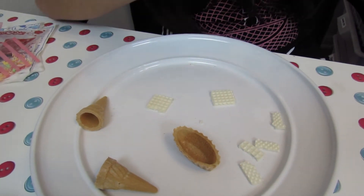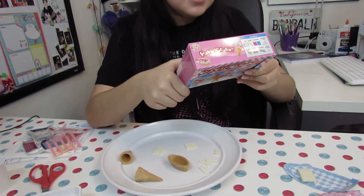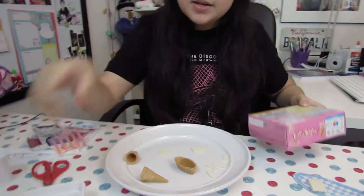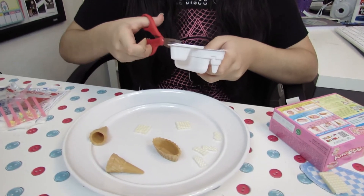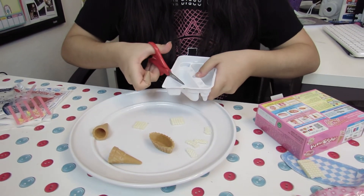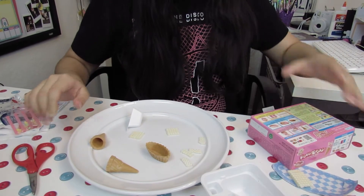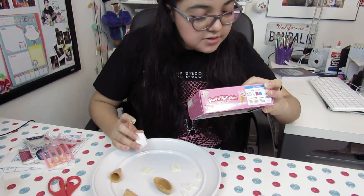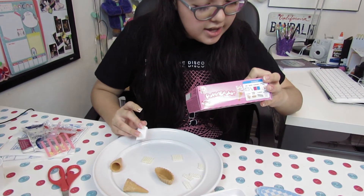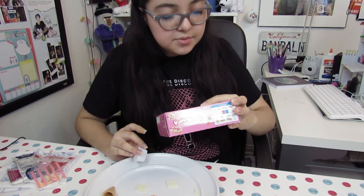The second step is to make the vanilla and strawberry cream. Use the scissors to cut off the triangle cup — this is the triangle cup. Then it says to add powder from the pink and blue packets to the two sections of the tray, add a full triangle cup of water into each section, and mix using the spoon until creamy.